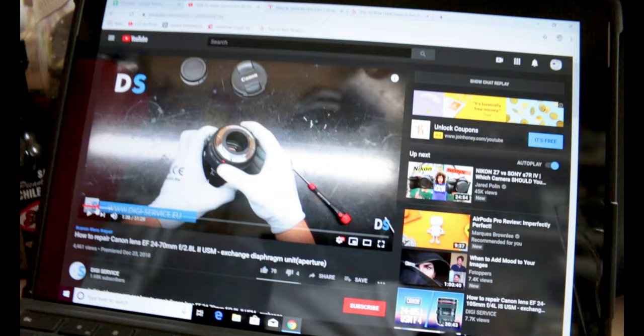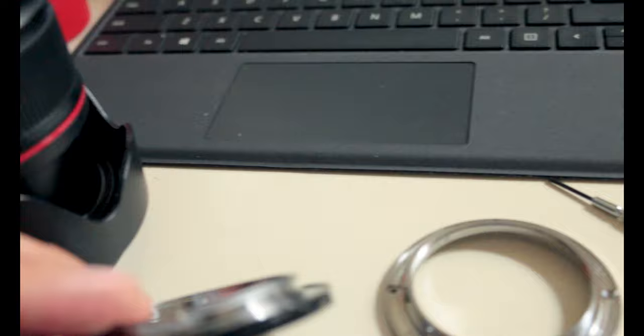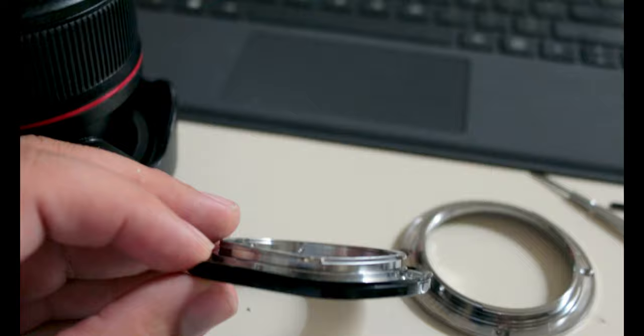I find it very ironic that I'm actually posting this on YouTube while looking at a YouTube tutorial trying to fix my lens. I'll tell you a little bit about what exactly happened, but as you can kind of see now that it's off, it's bent right in there.